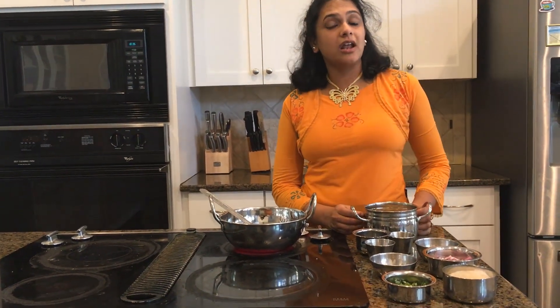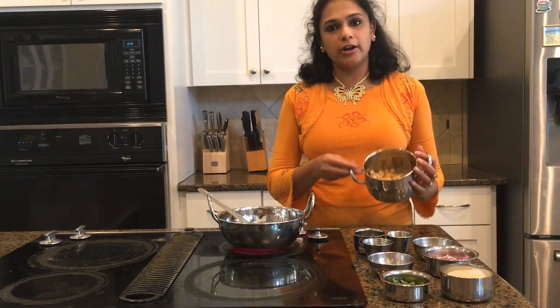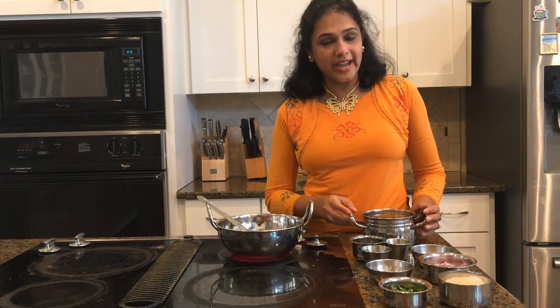Good morning everyone. Welcome back to my channel. Today we are making channa tsundol, also called the garbanzo beans snack. So let's see how we can do that.